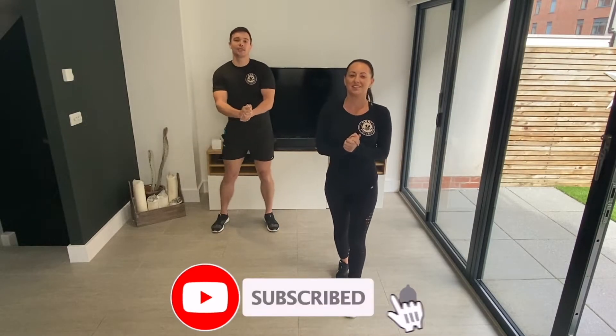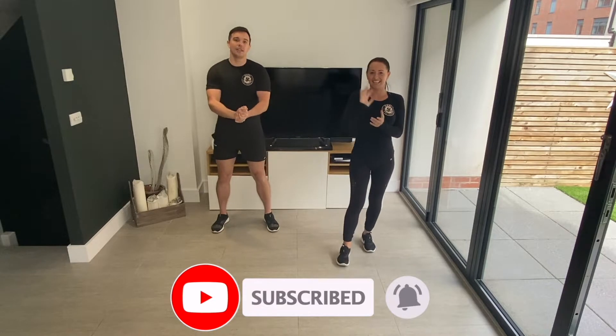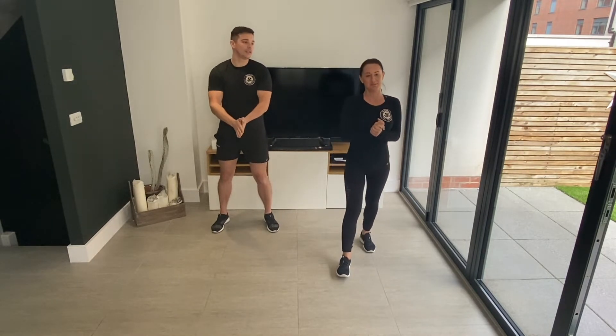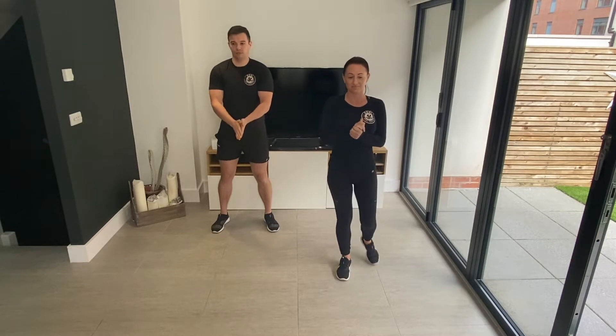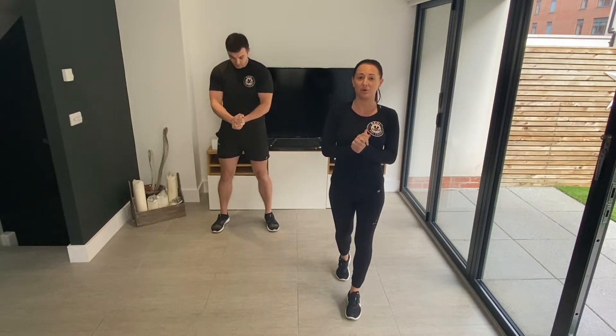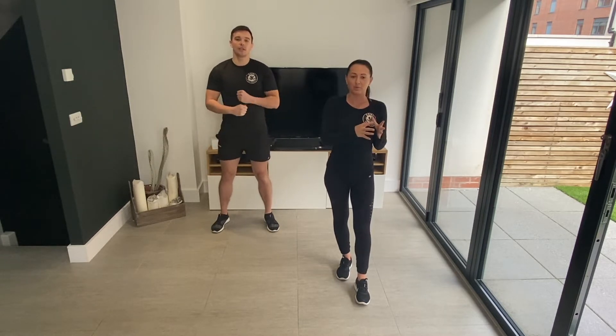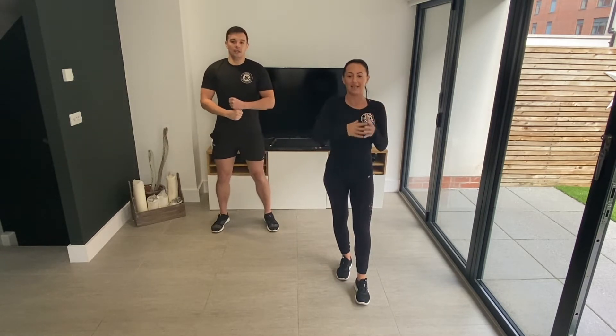Welcome back to the Genie Body Coaching channel. I am Coach Katie, I'm Coach George. If you haven't already done a warm-up, make sure that you hit the link in the description box below, go do the warm-up that we prepared for you, come back in and then we'll get straight into it.